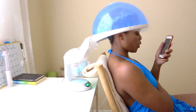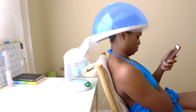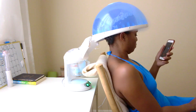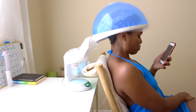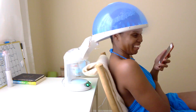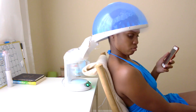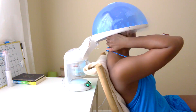I also wanted to mention that the steamer isn't going to reach your edges and nape as well as it reaches the top of your head. I had to keep turning my head every which way to make sure my edges were exposed to the steam as much as possible. I have to be honest — it did not make it to the nape at all, which I was a little disappointed with, but overall I'm still really happy with the product.